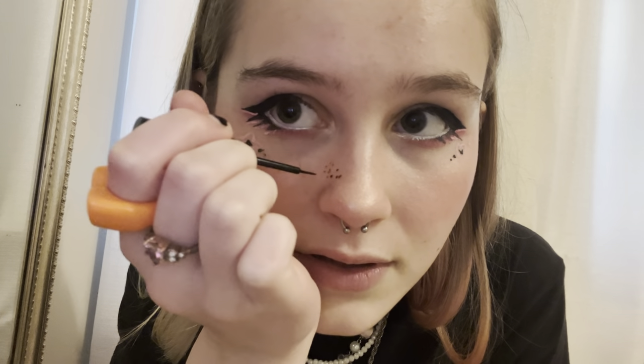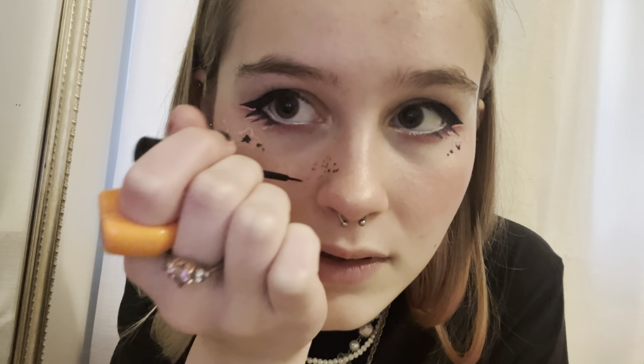Just tap it on random places, then tap with your finger to make it look more natural. I'm just gonna finish doing that around my whole face — this is almost out.